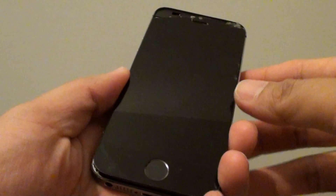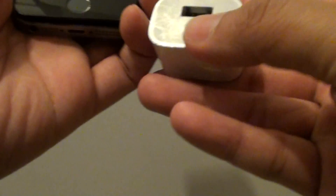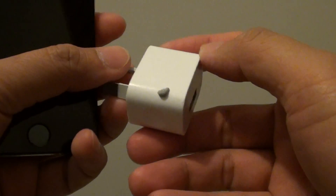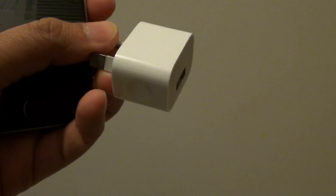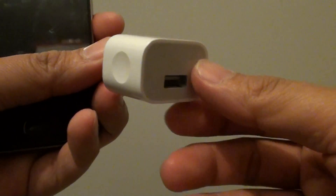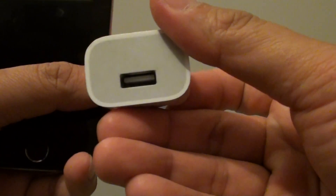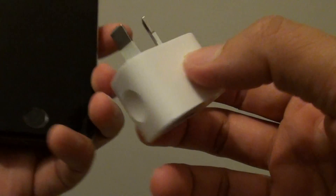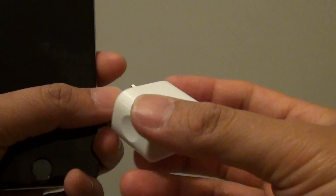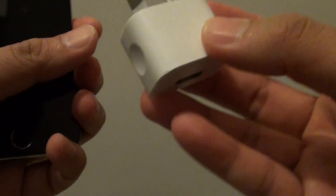The next thing you want to do is check the power adapter and make sure it is working. Here I have a genuine Apple power adapter. Try plugging another device in with this adapter to make sure the adapter is charging. If the adapter is not working, then the problem may be the adapter and not the phone. Always try to use the Apple charger — it is much better than a third-party charger.